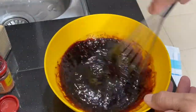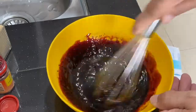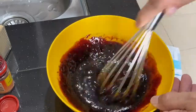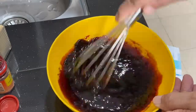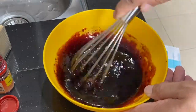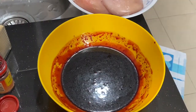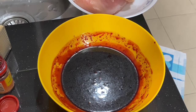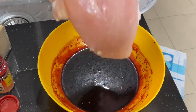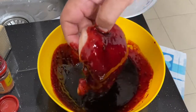The best is to use a whisk to whisk everything together — you want the sugar to dissolve, so mix this very well. Once you've mixed everything together, you can taste it and add sugar or salt if you want. This is perfect. Then add in your chicken and coat it well.